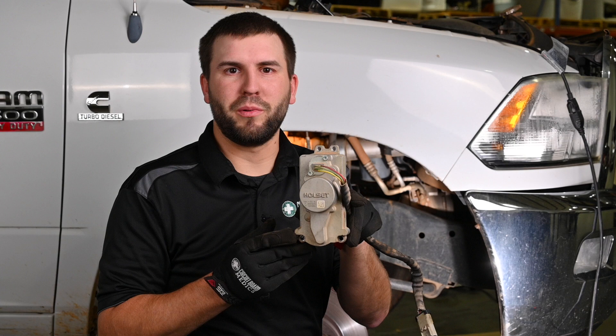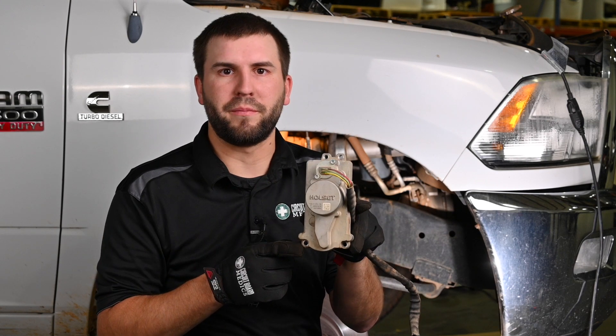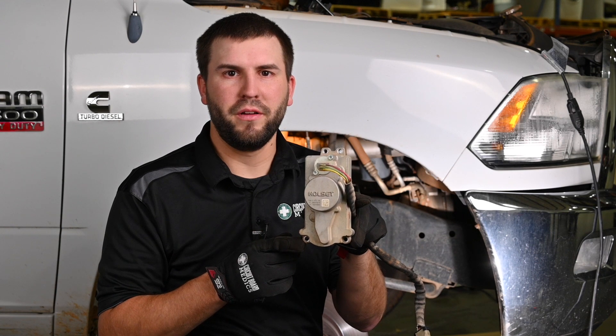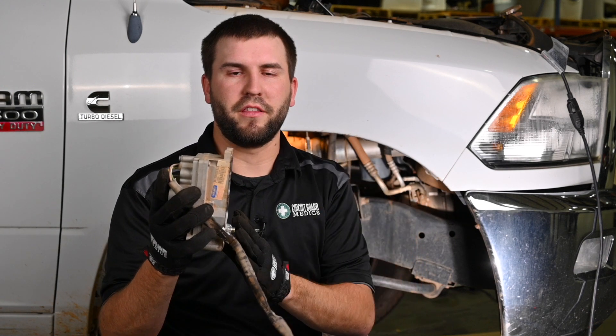Once the connector is unplugged, remove the four bolts holding the turbo actuator to the turbo. They are 5mm allens. There are two shorter bolts on top and two longer bolts on the bottom. When removing the turbo actuator from the turbo housing itself, you'll want to pry the bottom off first so that any residual coolant doesn't get into the turbo actuator.